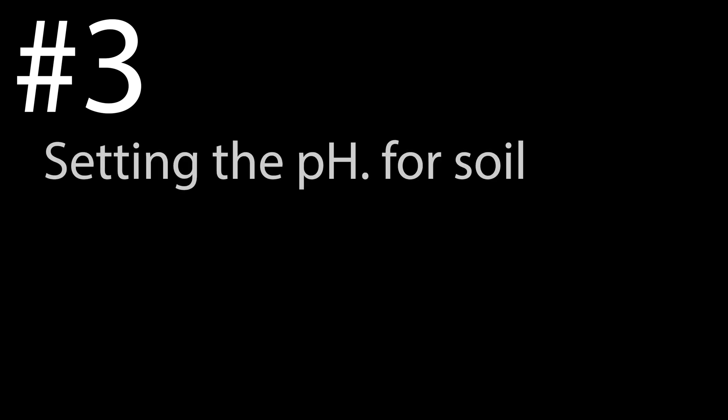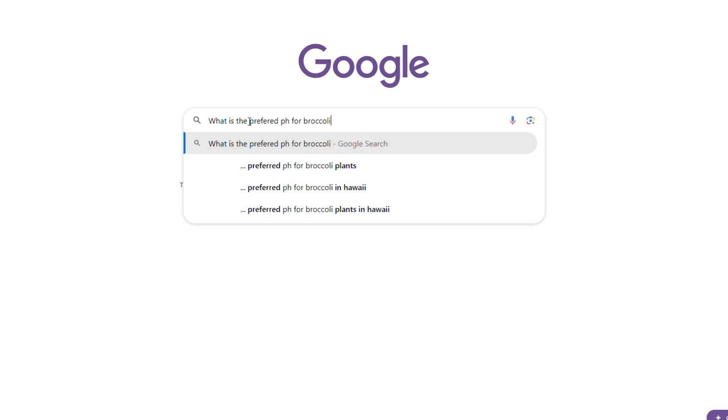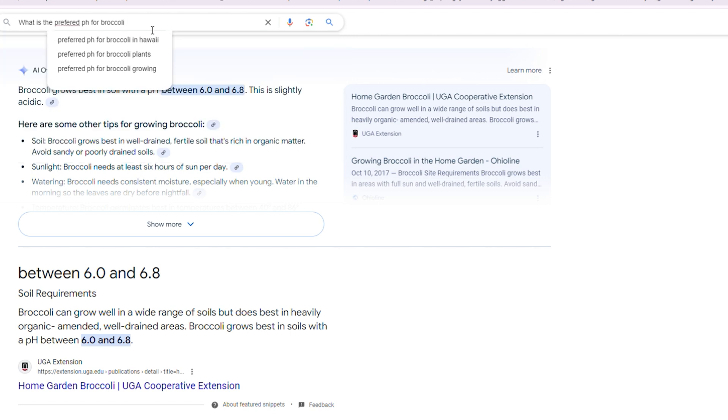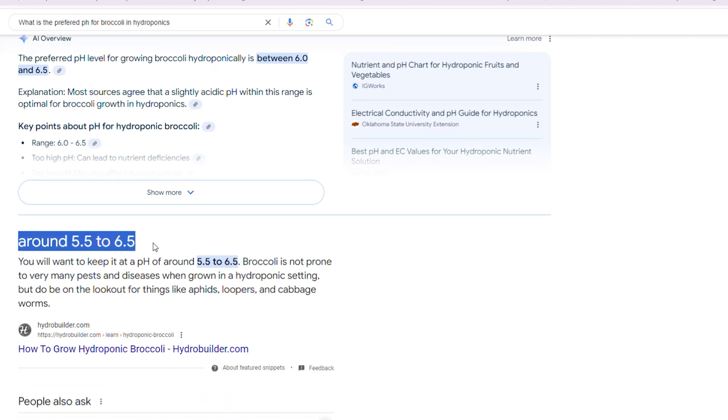Number three — and I made this mistake when I first started — is setting the pH to soil levels. When you search on Google for the preferred pH for something like broccoli, the result is actually going to be way too basic for your hydroponic plant. Hydroponic gardens tend to be one whole point down in the acidic range. For broccoli in a hydroponic garden, that number goes down to about 6.0. Always search for pH in a hydroponic context when looking up preferred pH for your plants.